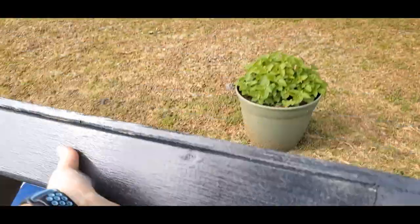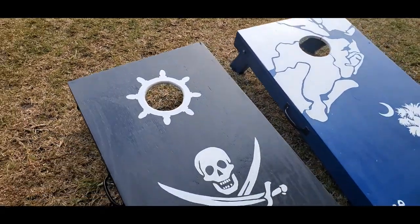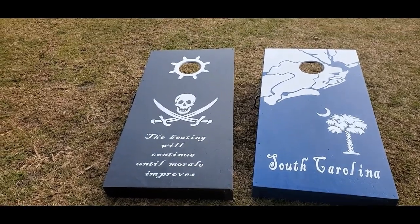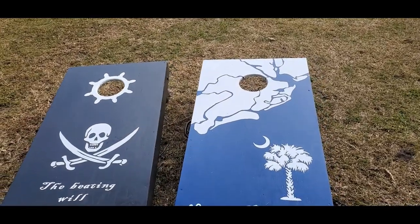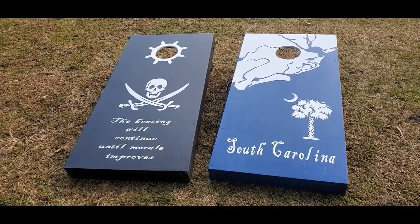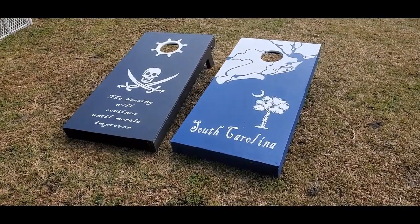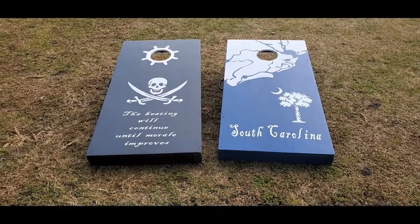There you go — those are my cornhole boards! If you have any questions, please let me know in the comments. I used my Cricut Explorer Air to do the vinyl lettering and pretty much everything except for the coastline, which I drew out and painted by hand. I'll put links in the description for all the tools I used to build this. Thanks for watching — please like, share, subscribe, and hit that notification bell. See you in the next one!